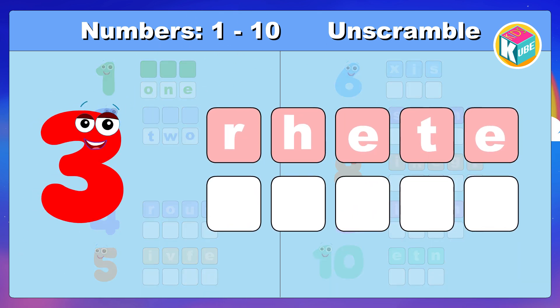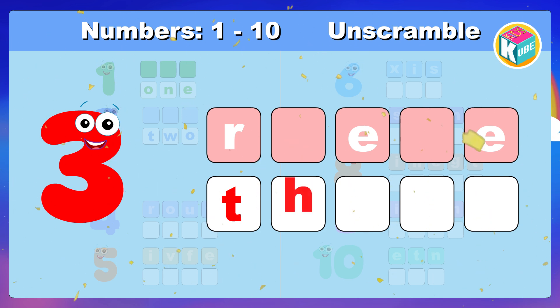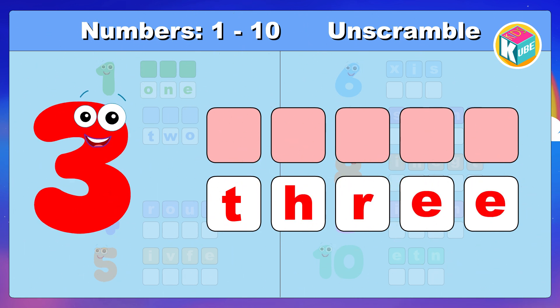3. Look and make the correct spelling. Awesome. T, H, R, E, E. 3.